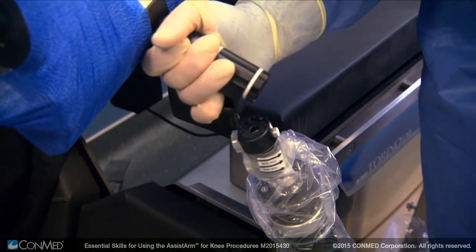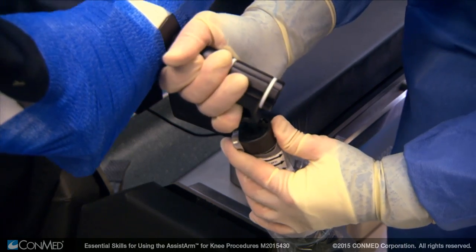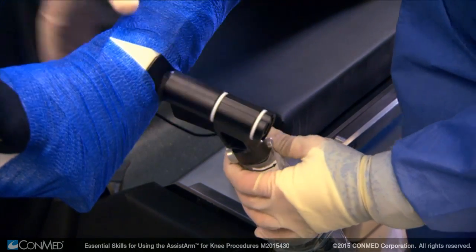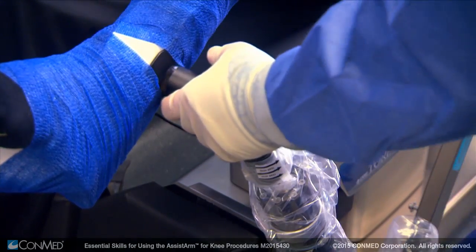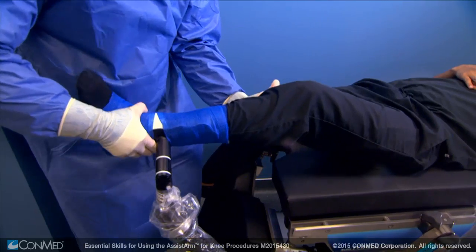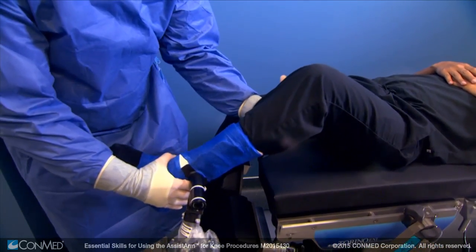Insert the knee support into the connector by pressing the connector button in and dropping the knee support into place. Give the knee attachment a slight tug to make sure it has connected properly. The patient's leg is now ready to be maneuvered where needed by the surgeon.